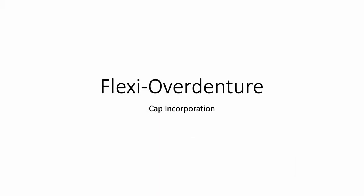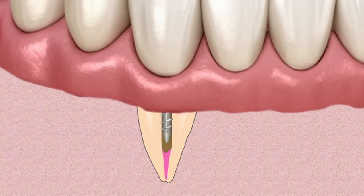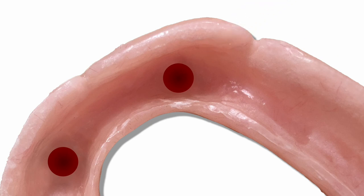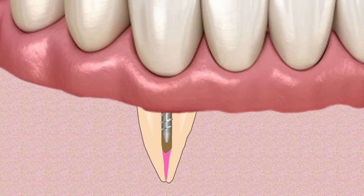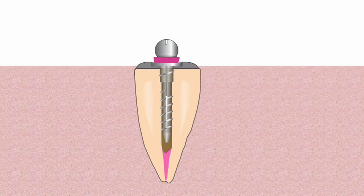Now let's review the procedure for incorporating the denture attachment. Make sure the rubber band is covering the height of contour of the head. If not, there is a risk that the cold cured acrylic could lock in under the head, making removal of the denture difficult. Place the nylon attachment cap on the post and mark the cap with marking paste. Place the denture over the ridge and remove it. The mark indicates the spot in which to relieve acrylic in the denture. Repeat this procedure until the denture fits passively over the cap. Now place cold cure acrylic into the relieved portion of the denture, place over the ridge, and let set. Use a natural pink self-curing acrylic in case there is any perforation of the denture. Remove the denture when set, then remove the rubber band on the post and discard it — it is no longer needed.